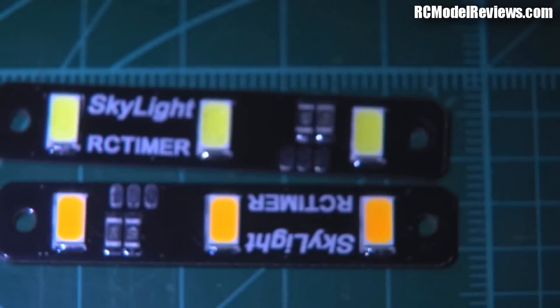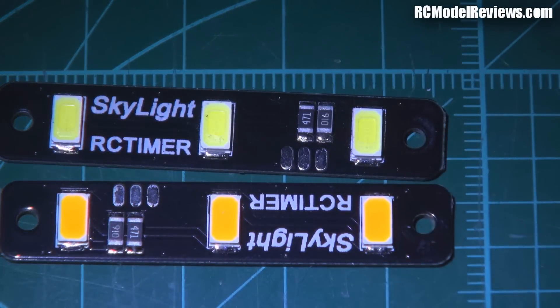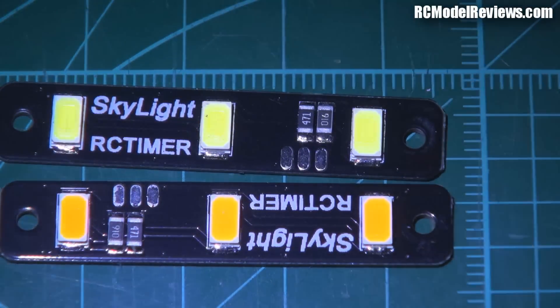First I'll turn on the normal light — there we go, hopefully it'll focus. There are the RC Timer lights: the white one at the top and the orange one at the bottom, and you can see it looks pretty normal.